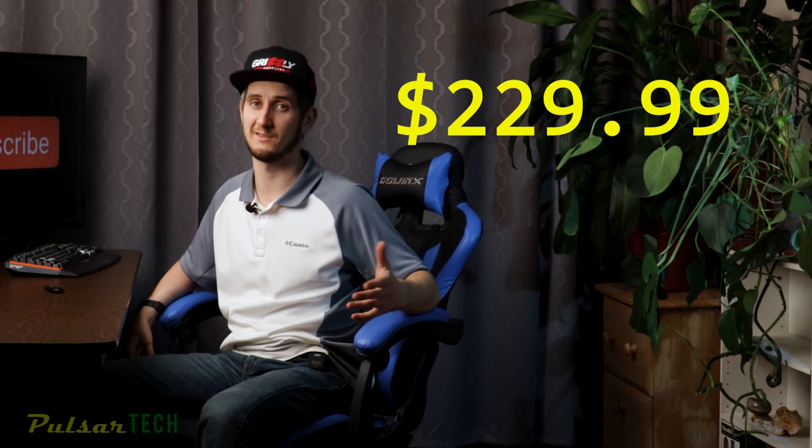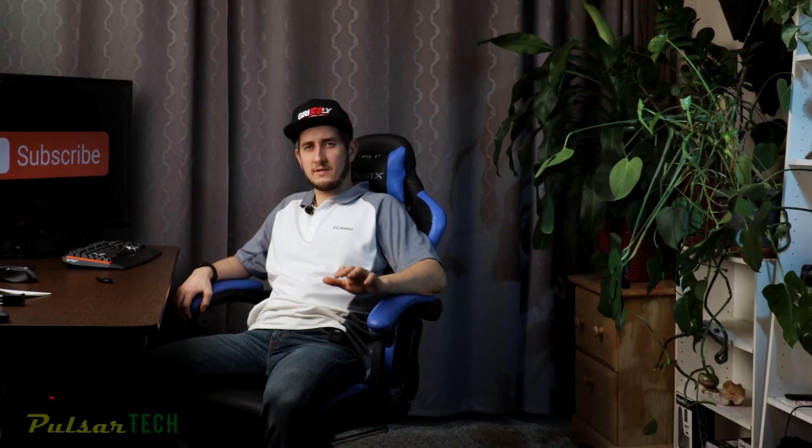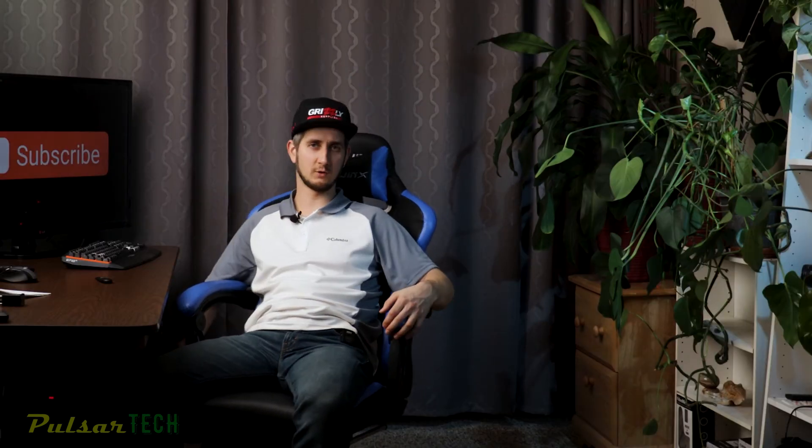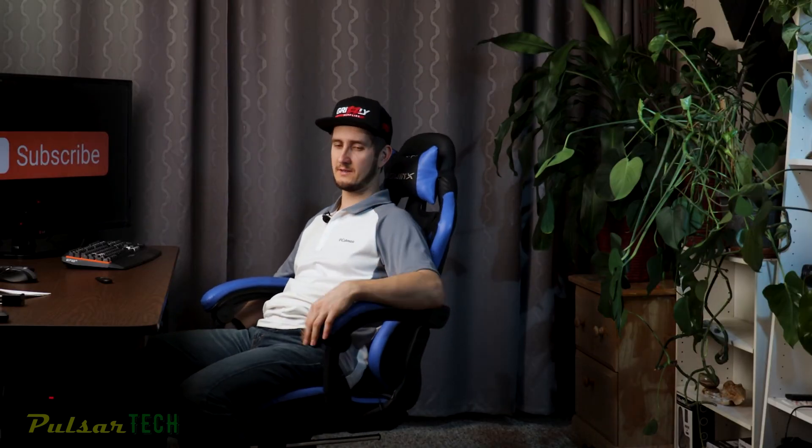Now let's talk about a few things I don't like about it. Keep in mind this is a budget level chair — not high-end — and I only paid like $200 for it instead of $500 for more expensive ones. One thing I noticed is you do get a squeak. I'm sure you can fix it but I just haven't had a chance to look at it yet. When I'm recording video this gets really annoying because the squeak ends up in my video and it's hard to get rid of in post.